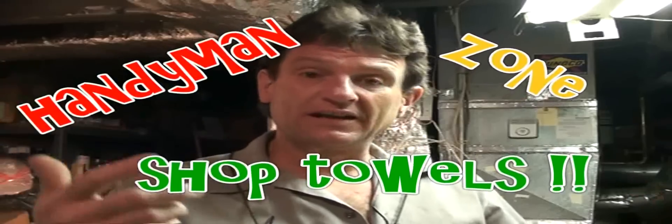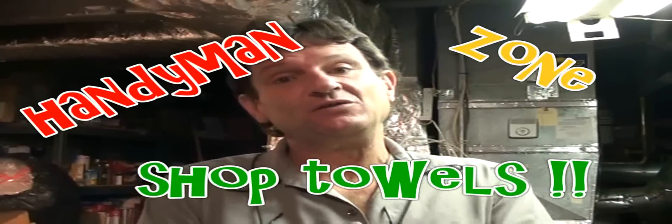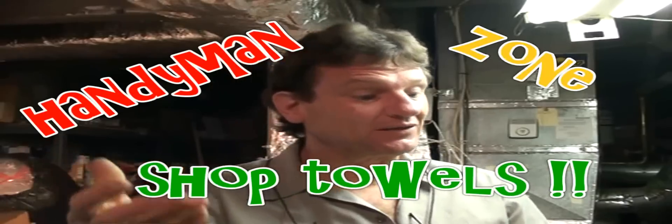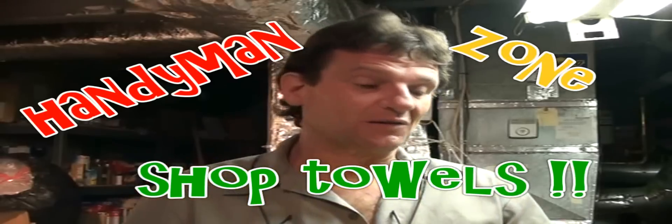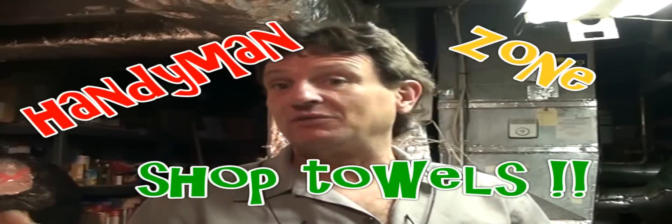It is nothing like having a good rag when you're working. Paper towels, although they do sell some heavy duty ones these days, they're expensive. So why not use old clothes to make some really nice shop rags?